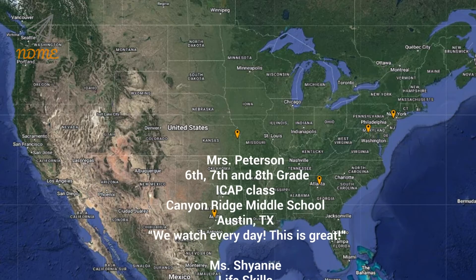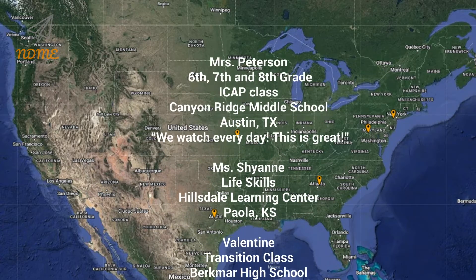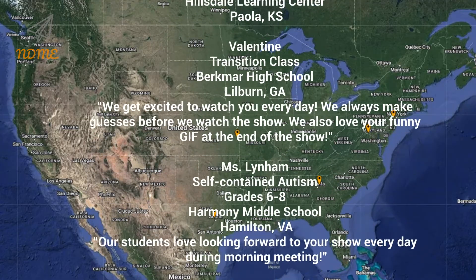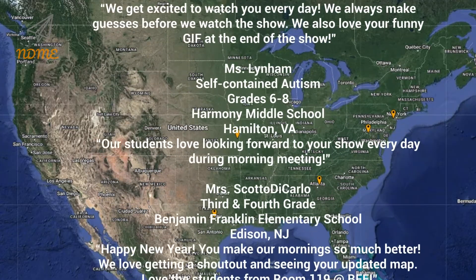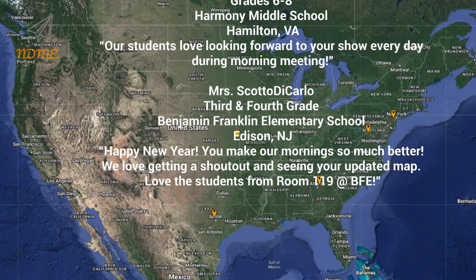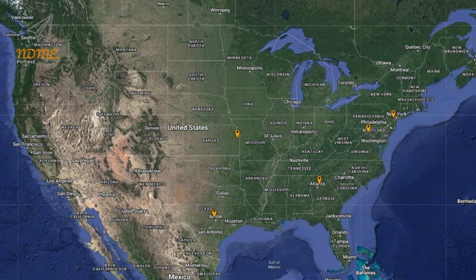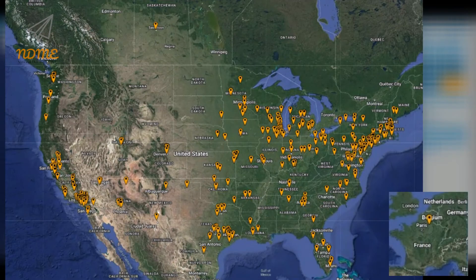Thank you so much for watching and thank you for your support. I hope you loved your shoutout. Teachers, if you'd like to get your class a shoutout, just complete the Google form — the link can be found below this video in the description. And here is our updated super spectacular shoutout map.